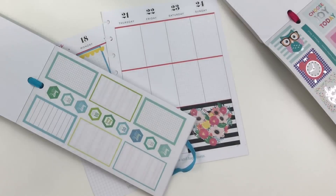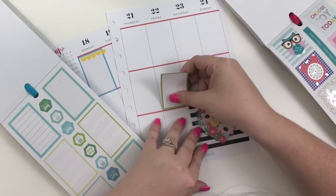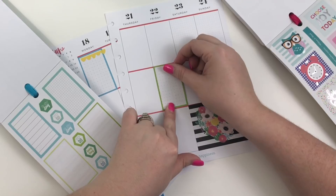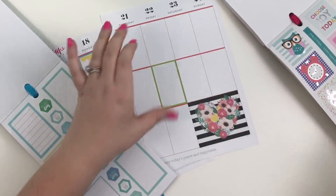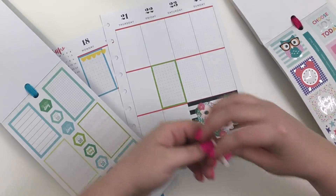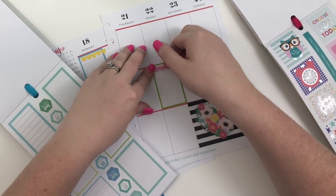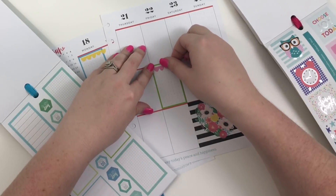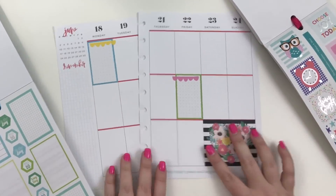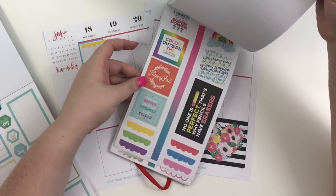I'm going to pull off the green one and put this book back because I have that book separate — I'm trying not to use it unless I absolutely need it. I'm going to put the green one down and then pull the pink scallop sticker, sorry my dogs are going crazy, and place it like so to tie in that same look on another page. I really like how that turned out.